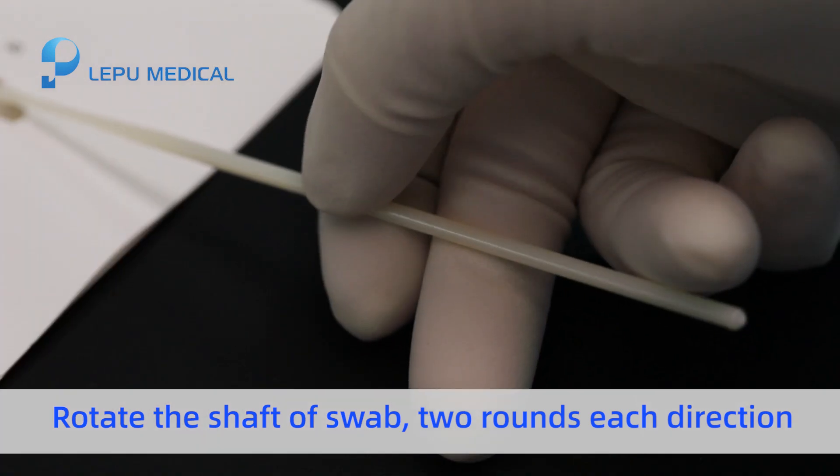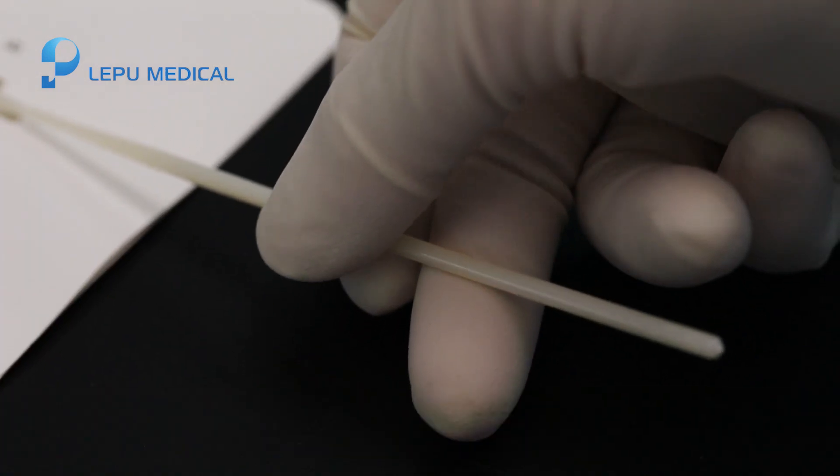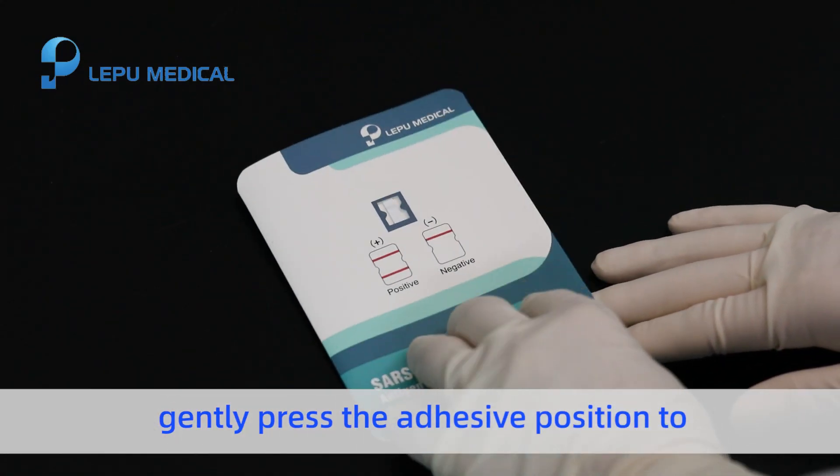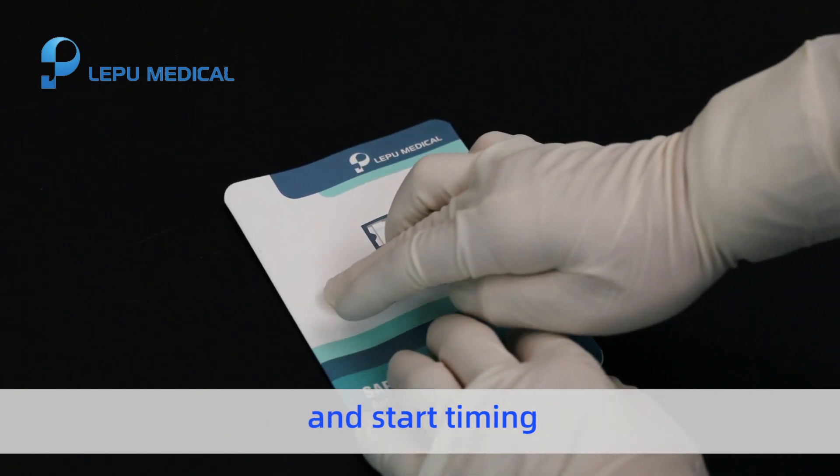Rotate the swab two rounds in each direction. Fold the lip side over and gently press the adhesive position to make the two sides completely fit, then start timing.